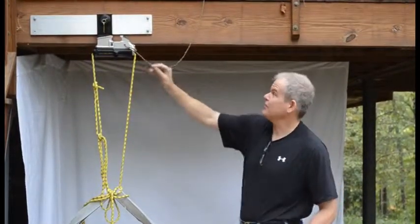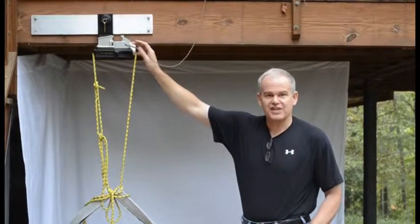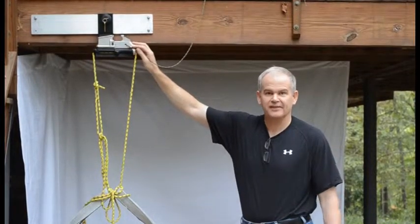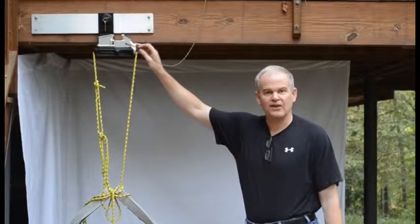I do have a cord here that's attached to the lower and upper receivers. That's just a safety cord so when it does fail it doesn't fly somewhere randomly and hurt somebody. With that I'd like to get started loading up weights and we'll see how it goes.